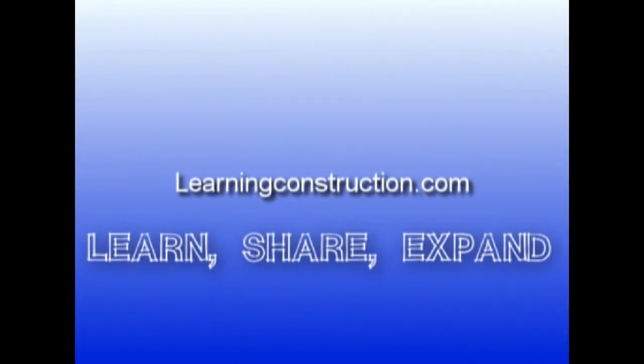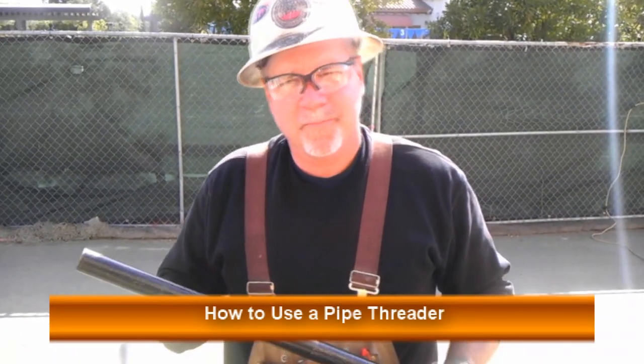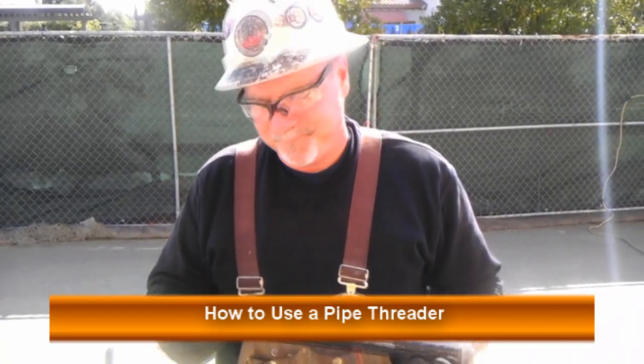Learning Construction. Learn. Share. Expand. Hi, my name is Randy with BFP Fire and I'll teach you how to thread a piece of 1-inch pipe on LearningConstruction.com.